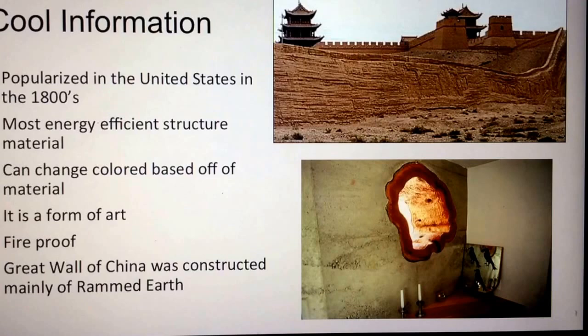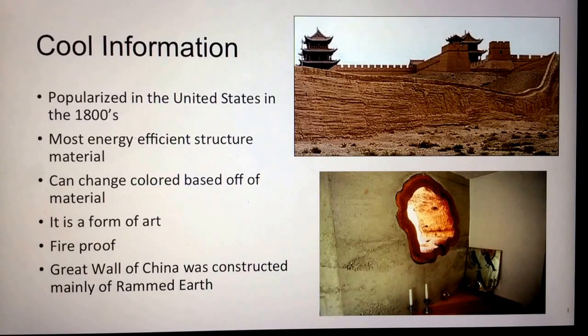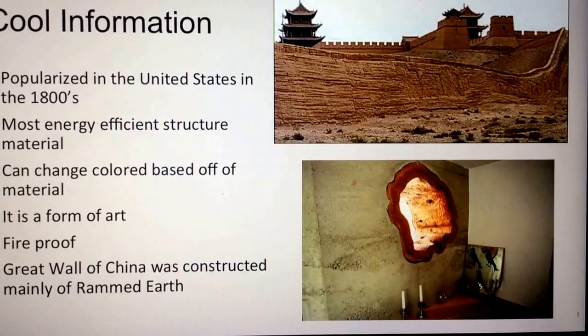Some cool information about rammed earth walls: they were popularized in the United States in the 1800s, mostly found on the East Coast. They are considered one of the most energy-efficient structural materials because they are made of earth and can store a lot of heat energy. You can also change colors based on the materials used and create artistic patterns within your walls. Additionally, rammed earth walls are fireproof. The Great Wall of China was constructed mainly of rammed earth, and traditional handmade rammed earth walls can still be found in Africa today.